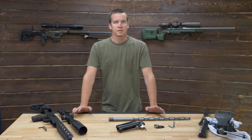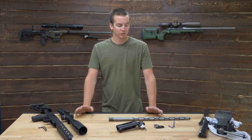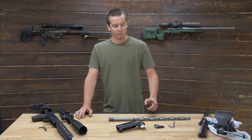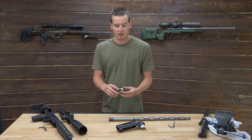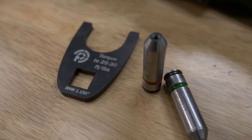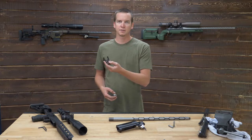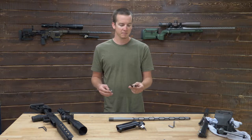Alright guys, let's talk about the basic tools that you're going to need to do this process. It's actually not going to take a whole lot — just a couple specialized tools and you should be on your way. One of the most important tools for our barrel nuts is actually our own barrel nut wrench. This has a half-inch drive hole cut into the back of it, and it also has the barrel nut torque recommendation laser engraved on the wrench itself, so you won't have to worry about losing that little piece of paper.